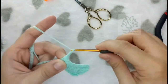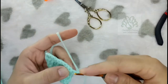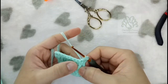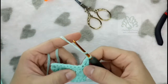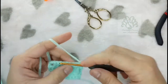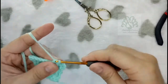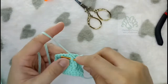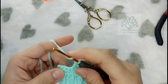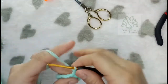Now we're going to do the alpine stitch again. Chain 2, skip the first stitch, and go to the next for a normal double crochet on top of the front post. This time we're going to work on the back post — just double crochet there. Don't forget that we have skipped a stitch; go on top of the front post and then work on the back post rather. Double crochet here on the front post and at the back post make another double crochet. Just repeat that until the end.